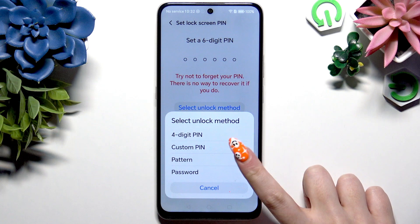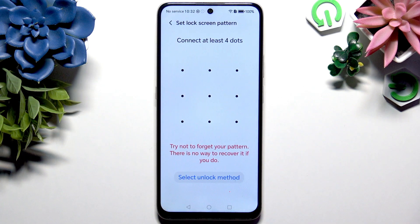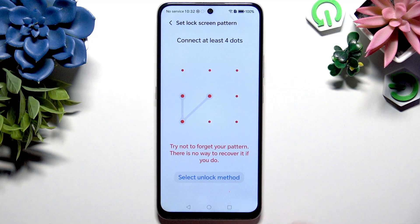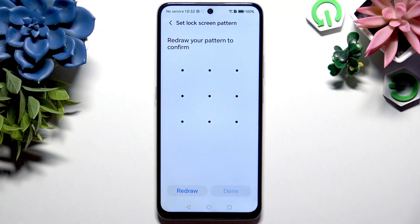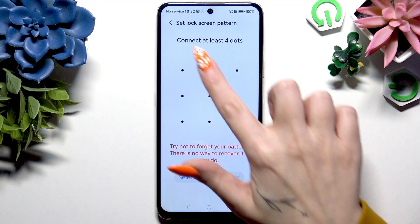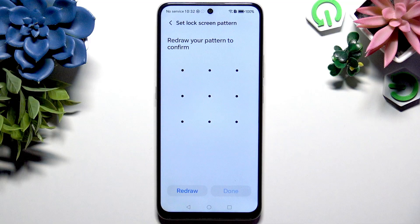After selecting a perfect one for you, it's time to create it. Now if you made a mistake, click on Redraw at the bottom left corner and start over. When you're sure of your new lock-in method, repeat it to confirm it, and then hit Done at the bottom right corner.